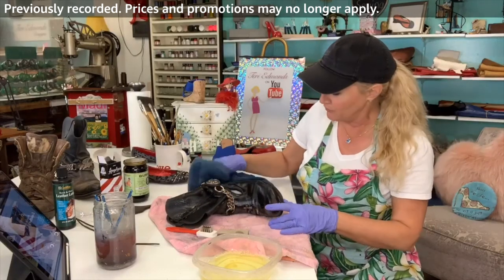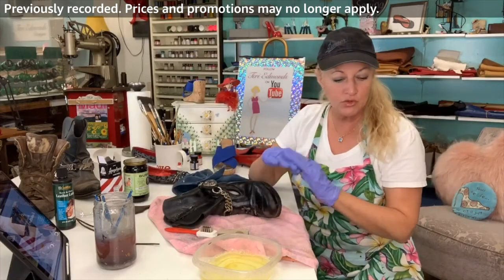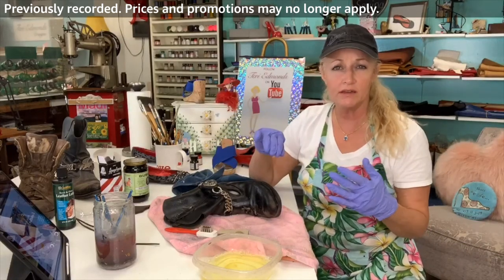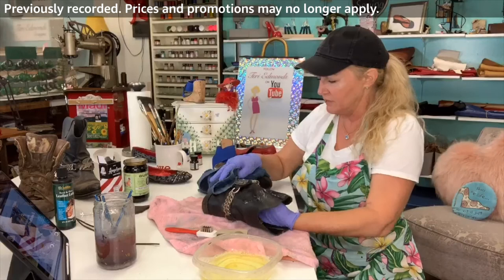People think you have to go to a professional for this kind of thing, but really you can do all of this at home. This cleaner can be used on everything: your couches, your shoes, your handbags, fabric, suede — what have you. Silks of course are a bit more delicate, so you'd want to be careful with that.